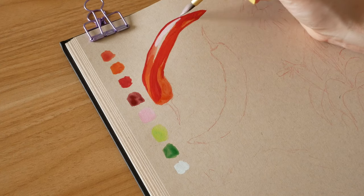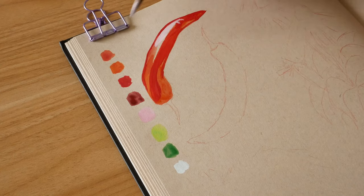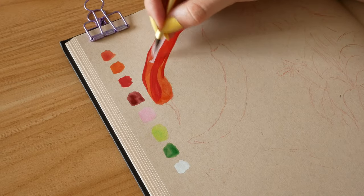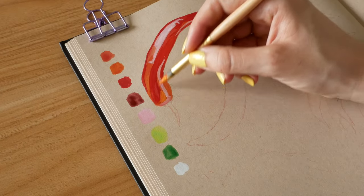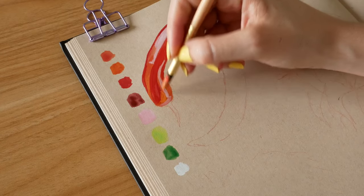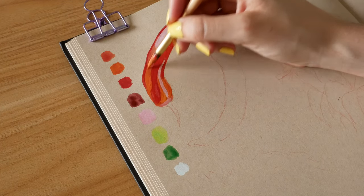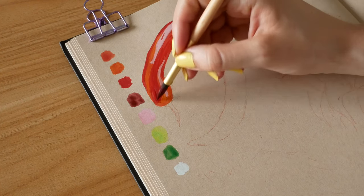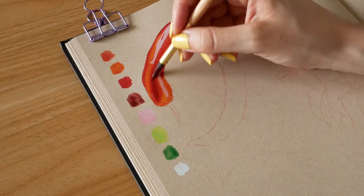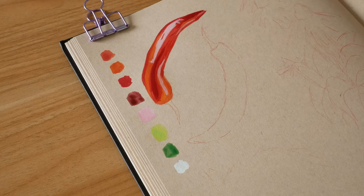I go in with a very light pink — mixing the light pink with the white — and start adding where the highlights will go. Then with some orange I go over the areas where I laid that first layer of orange, just to make them a bit brighter and pop out a bit more. Now to get that 3D effect you need contrasts, so I go in with an even darker red and start adding some of those shadows that will build out the chilli even more.